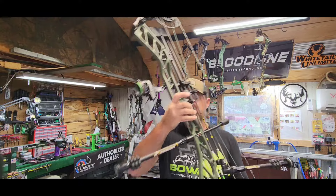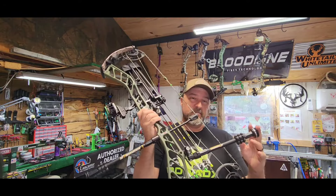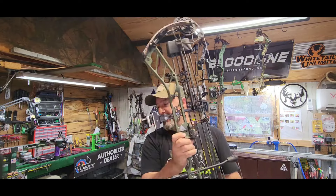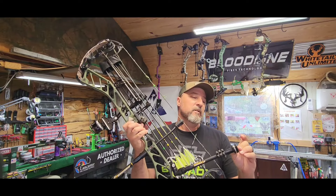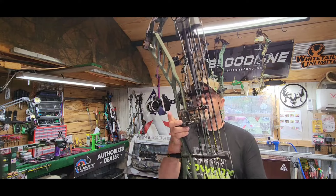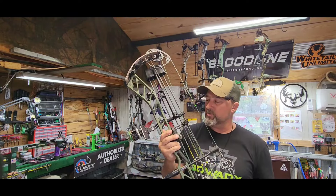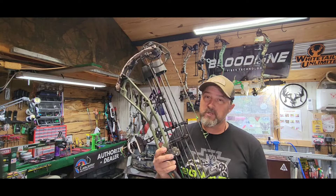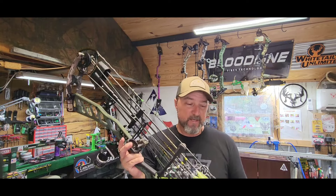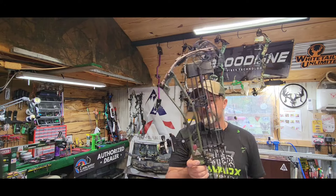I'm running a 10-inch B-Singer Micro Hex up front, 8-inch B-Singer Micro Hex off the back, with 2 ounces on the front and 4 ounces off the back. The rest I'm using — tried and true — I've used the Hampski Hybrid Hunter Pro rests for several years. Love them. It's a limb-driven rest. I have my own particular reasons why I run a limb-driven rather than a cable-driven rest.